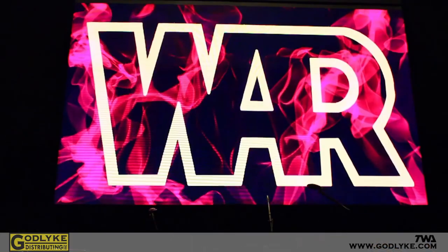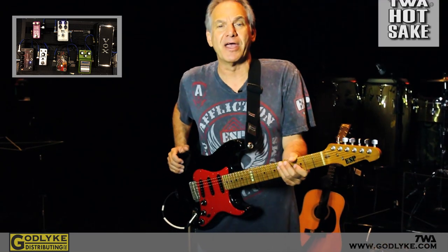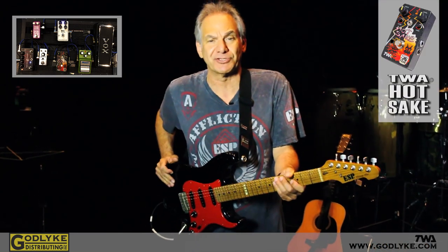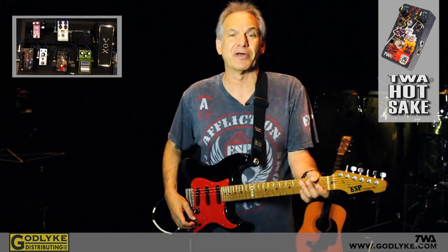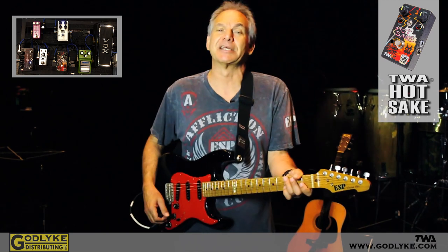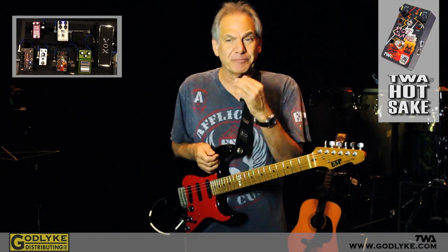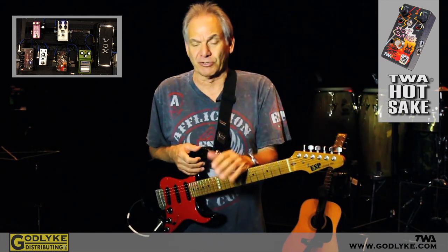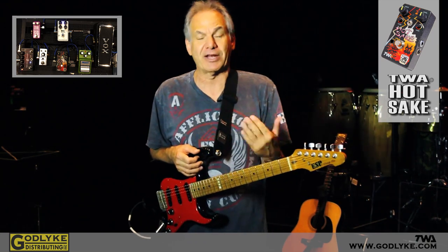Hi, this is Stuart Ziff from WAR, and I'm here today to talk about my TWA Hot Sake distortion pedal. This is definitely one of my favorite pedals in my arsenal. I'm tempted to say that it's the Cadillac of distortion pedals, and it's got to be one of the most musical distortion pedals — I think it is the most musical distortion pedal I've ever heard, because the tone that you can draw from this pedal is incredible.